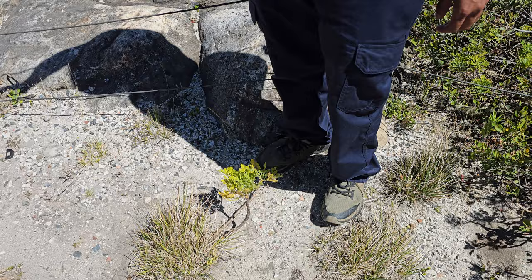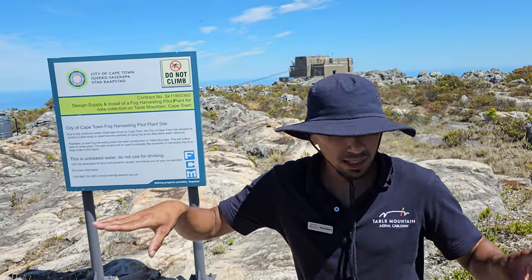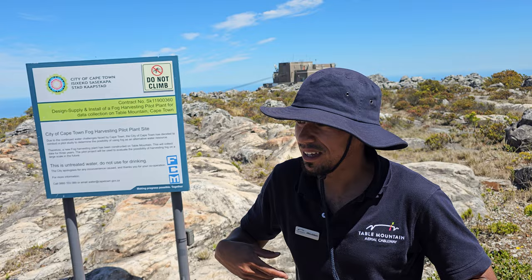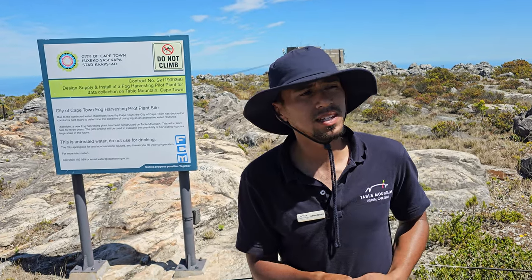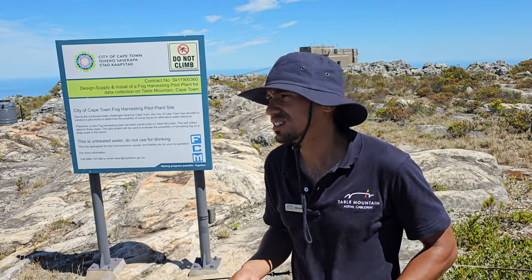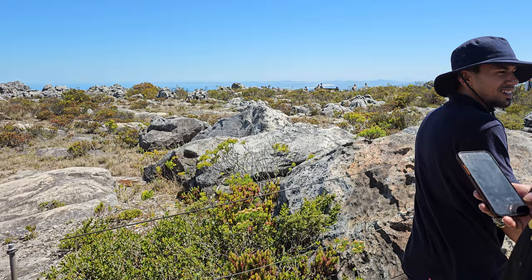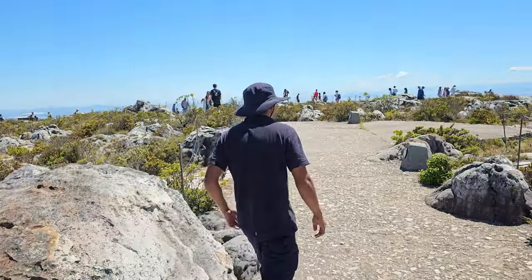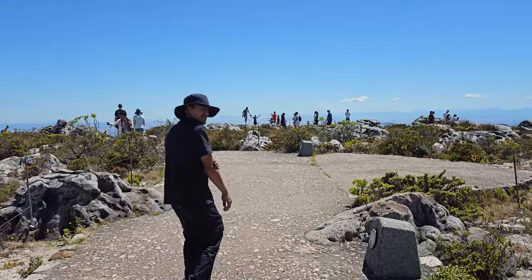This one is the blister bush. Puchu is normally found in the Camps Bay area. If you're interested in finding out more about the medicinal uses of these plants, you definitely have to visit the Kirstenbosch botanical gardens — it's one of the gardens for the books. Beautiful garden; it is a wealth of knowledge. The journey continues.